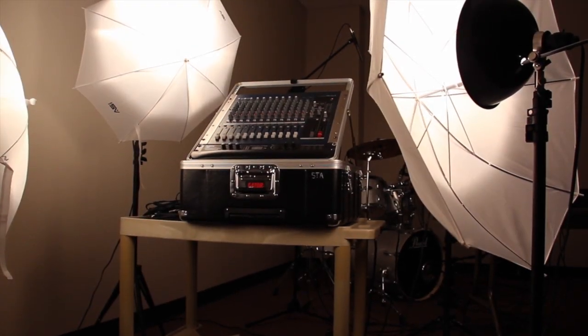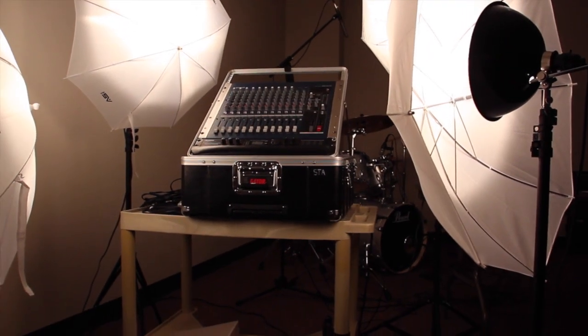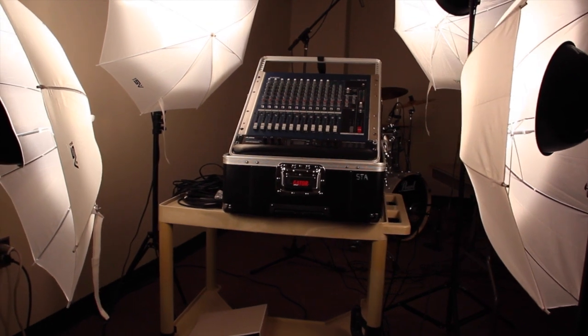Hello, today we will teach you how to use the soundboard. There are four main steps to set up the soundboard.